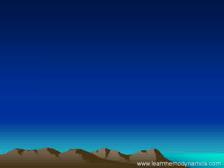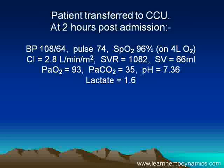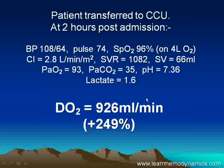That's hemodynamics in action. Let's look at what happened to this man. At two hours post-admission, his blood pressure is improving, pulse is good, oxygen saturation is good. His cardiac index is now normal, his SVR is normal, and his stroke volume is quite good. He's no longer acidotic, and his lactate has dropped to normal. What's really changed is his oxygen delivery — we've increased it by nearly two and a half times. That's what's made the difference.